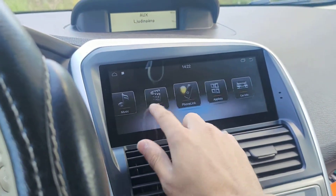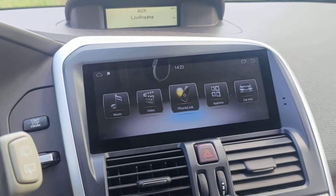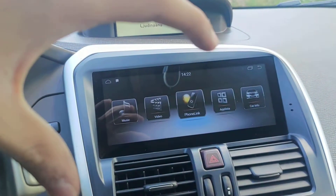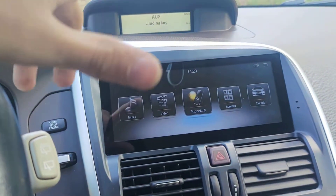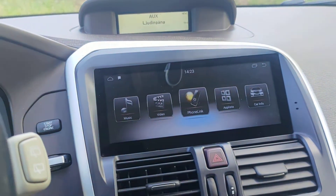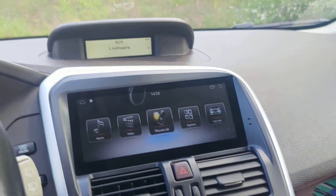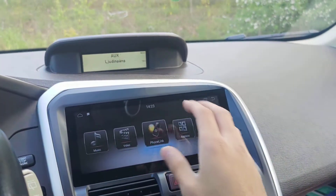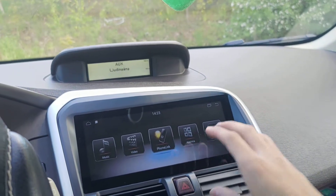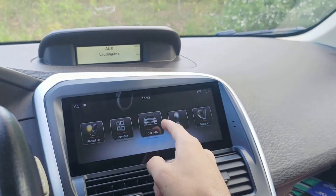There's also Phone Link, which is Apple CarPlay for iPhone. You can use wireless Apple CarPlay on this stereo — you don't need any external device. There's a built-in Apple CarPlay. Once you open Phone Link, you connect via Bluetooth and you have Apple CarPlay, so you can use Android and iPhone at the same time on the same screen.